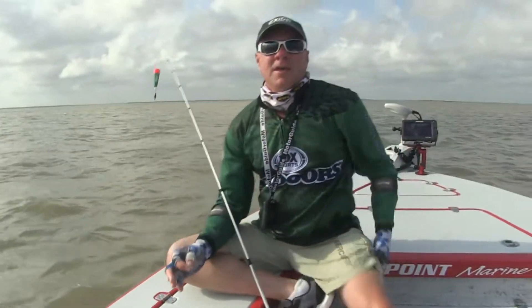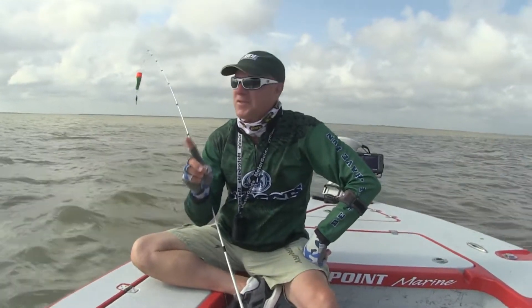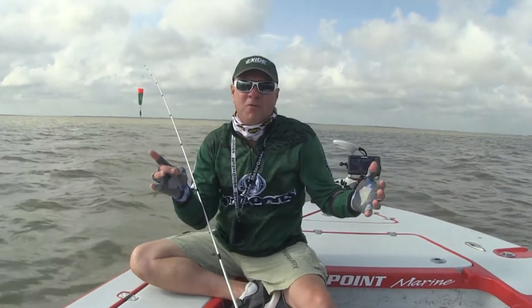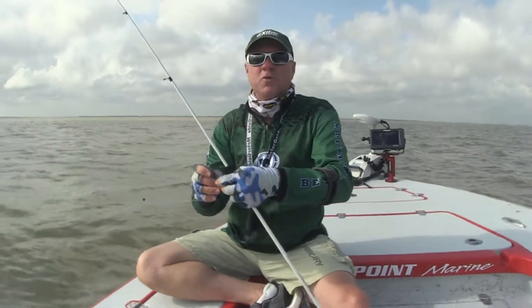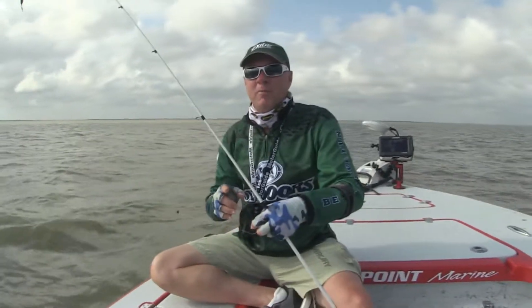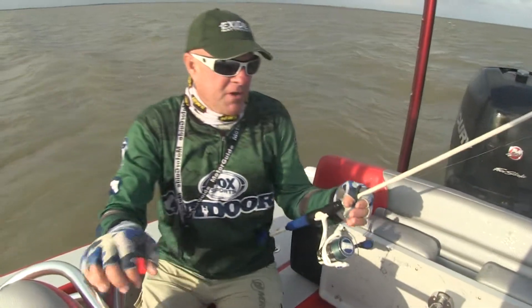We're not keeping them today. I want to give you a little secret here. I caught that fish on something — I've never done this before. This is a lot of nevers today. In order for me to show you this, I need to go back where the bait well is in the back of my Blazer Bay 2420 GTS. It's got a good bait well back here with an aerator system in it. Come right back here. Here is the real magic.